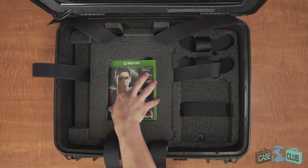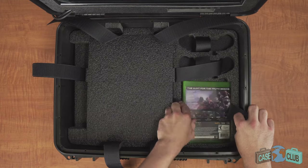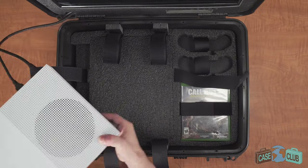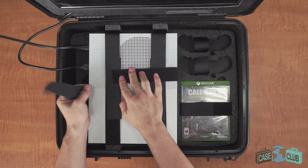Underneath the foam piece there's hidden storage for three games, and it has one quick access spot to store three more games. After plugging in your power cord and HDMI, your console is secured in place by three heavy-duty velcro straps.